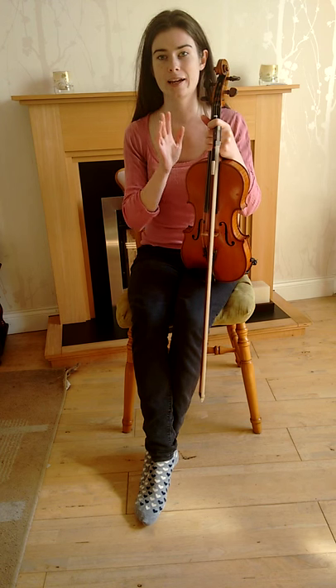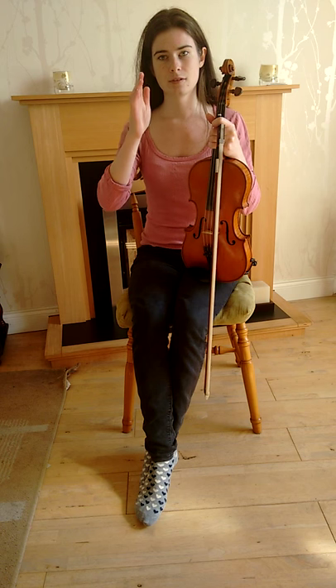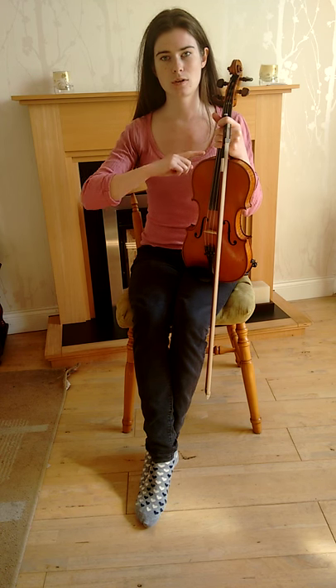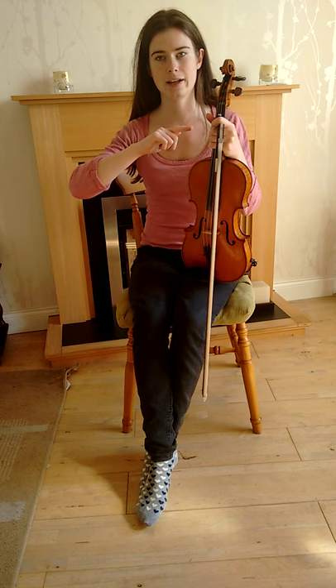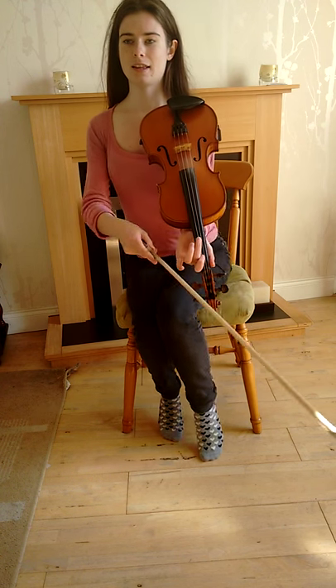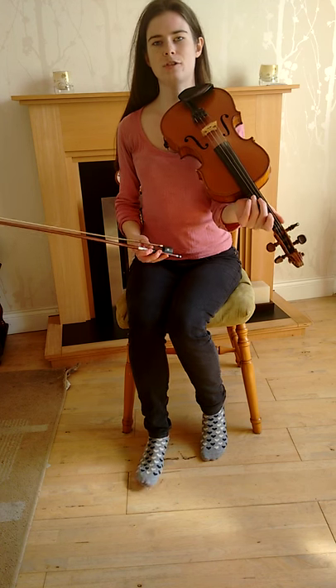So we're going to play it step by step, each note, low F to high F, going up, and then we're going to come back down after that. I'll just play through this scale so you can hear all the notes of the F major scale before we start this tune.